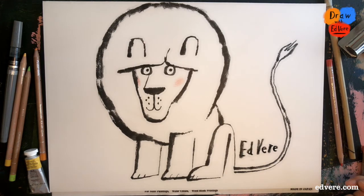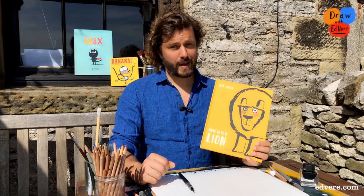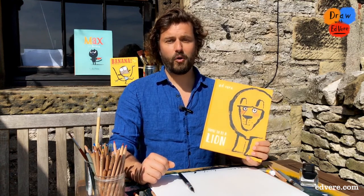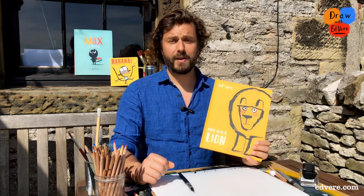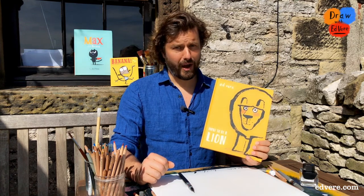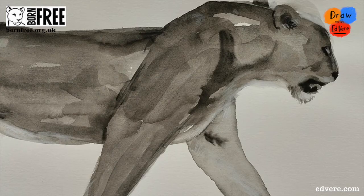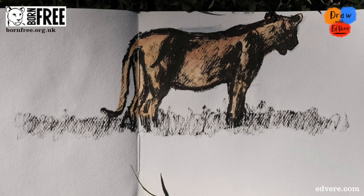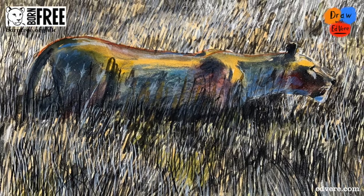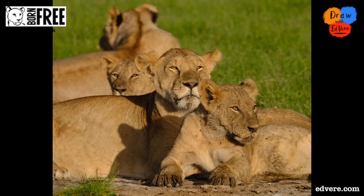And that is how you draw Leonard from How To Be A Lion. How did you get on? I'd love to see your drawings — share them with me using the hashtag drawwithedveer. Find all of my videos at edveer.com, and you can find some brilliant videos by authors and illustrators at booktrust.org.uk/hometime. I look forward to seeing you next time. Make sure you join me next time — I'll tell you all about my adventures working in Africa as the Born Free Foundation's Artist-in-Residence, and I'll show you how to draw a real lion.